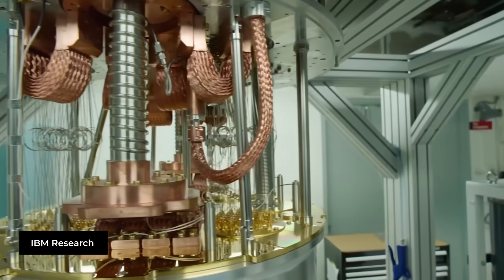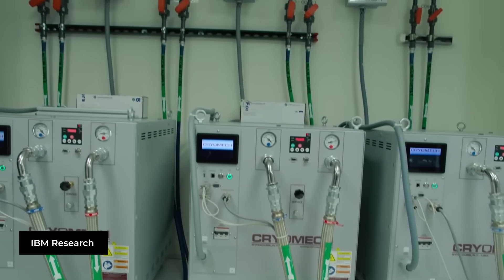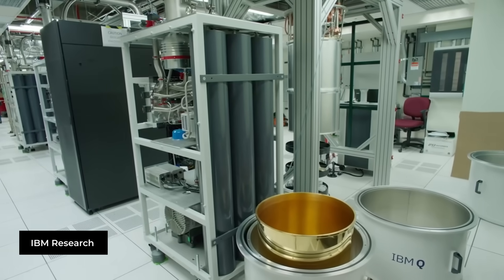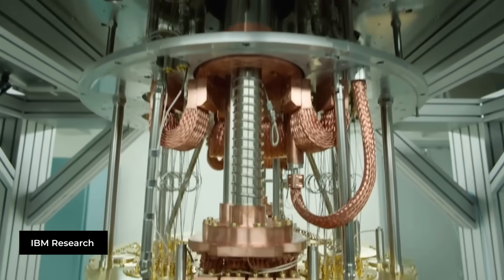One method currently being used by researchers is a cryogen-free dilution refrigeration system that has several stages of cooling mechanisms, mainly relying on the evaporation of helium isotopes as a refrigerant. This allows space to be cooled to fractions of degrees above the coldest theoretical temperature possible, which is also known as absolute zero — around negative 273 degrees Celsius.